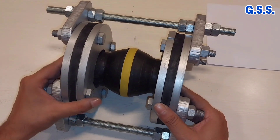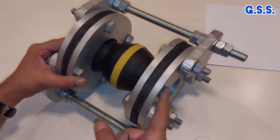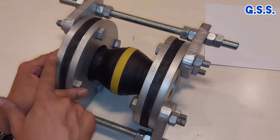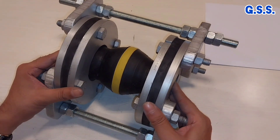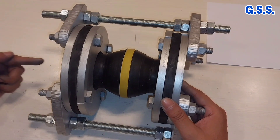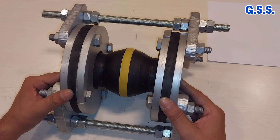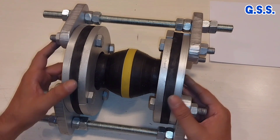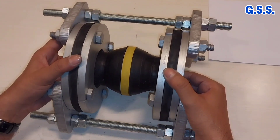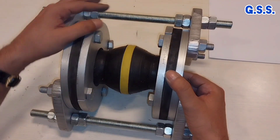For hydro testing, the end flanges on both sides are to be replaced by blind flanges. Water is then provided from one side at a pressure of 1.5 times the design pressure. During hydro testing, there should not be any leakage through any surface of the velo.